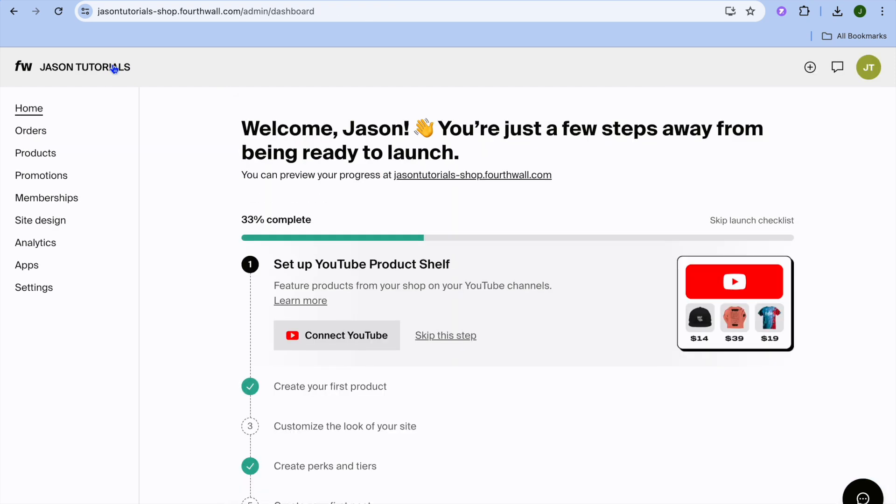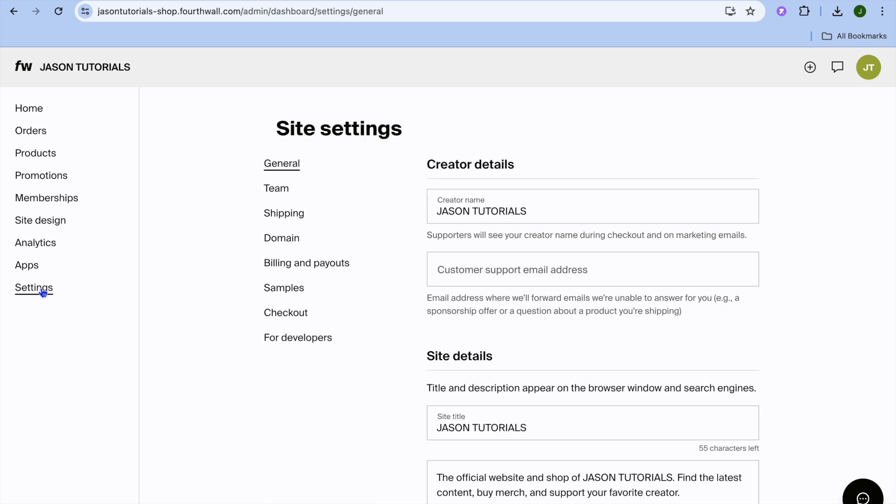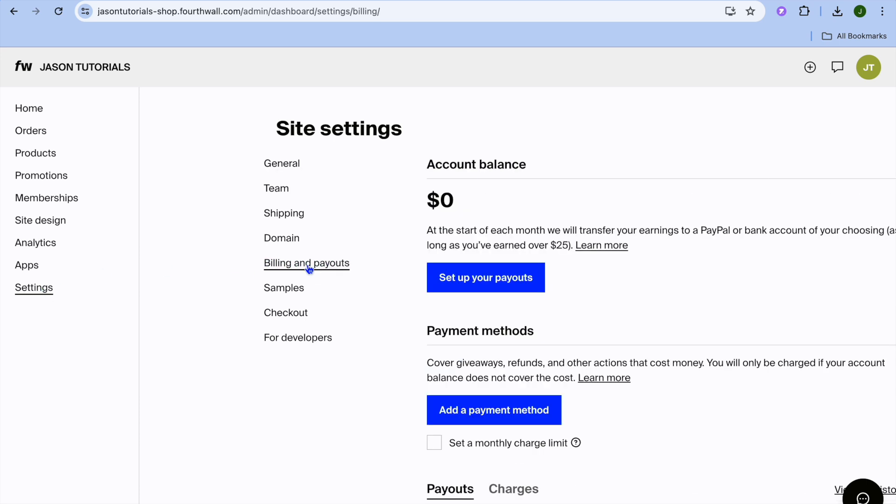To set up your payment options, tap on 'Settings' from the left-hand menu option. After tapping on Settings, tap on 'Billing and Payout.' You'll see 'Set Up Your Payouts' — tap there to receive payouts. You can also tap on 'Payment Method,' which covers the methods used for giveaways and refunds. Hope you found this tutorial helpful and informative — if you did, be sure to hit the like button and subscribe.